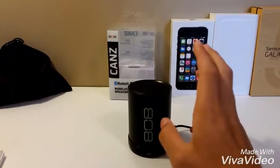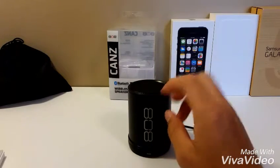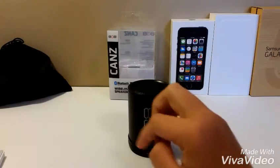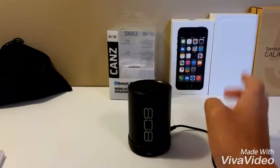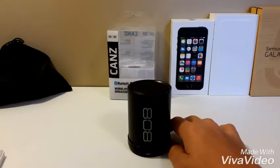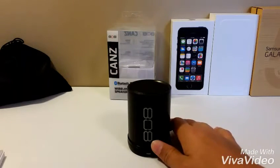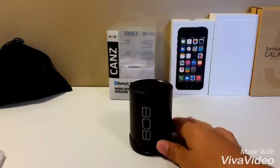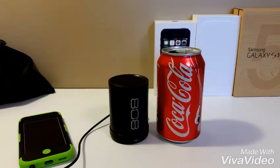The speaker itself is pretty loud, but the all-metal body makes the bass fantastic. This goes for $22.95 on Amazon and is now my top recommendation for a speaker. So if you like this video, guys, like this video and I will see you guys in the next video — peace out.